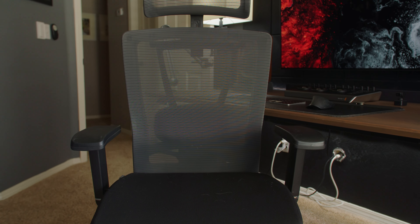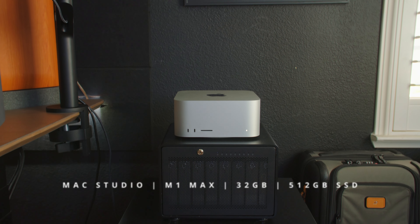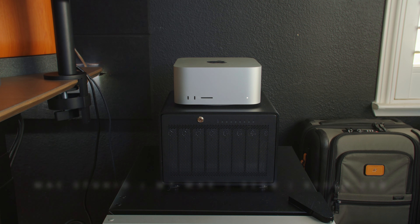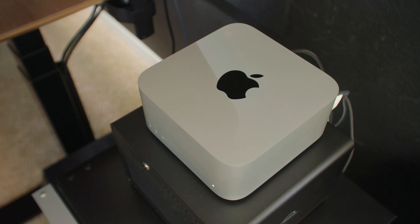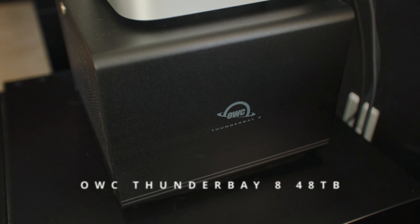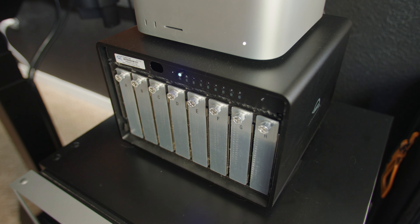For my chair I'm using the Autonomous ErgoChair Pro — overall an awesome chair, though I do wish the seat itself were a little thicker. The computer powering all of this is a Mac Studio with an M1 Max chip, 32 gigs of RAM, and a 512 gigabyte drive. I don't store anything on the internal drive — everything goes on my OWC Thunder Bay 8, a 48-terabyte eight-drive RAID array with eight 6-terabyte drives. One drive is used for backup, so I have 42 terabytes of usable storage, and that's where I hold all of my projects for the year.